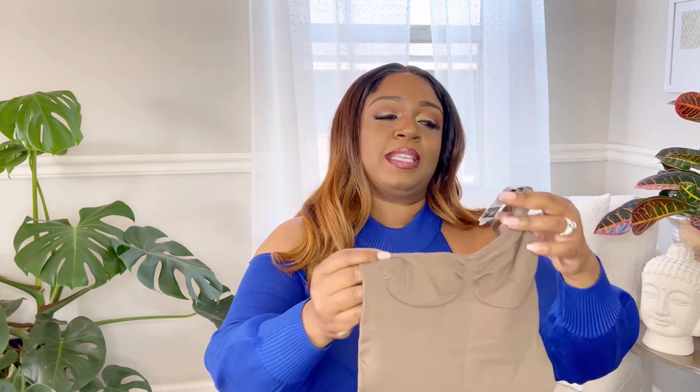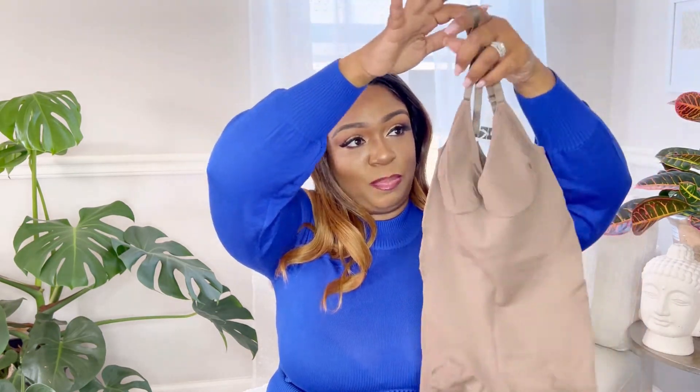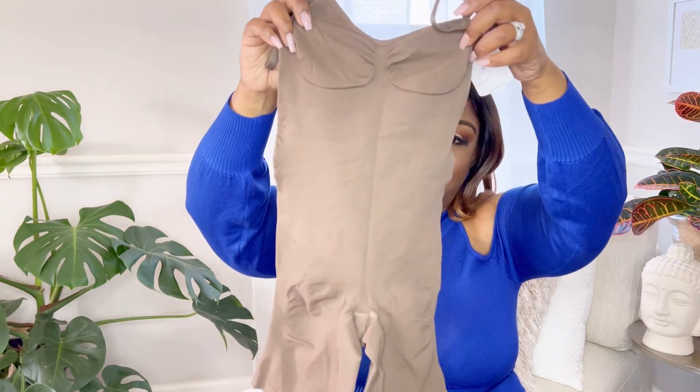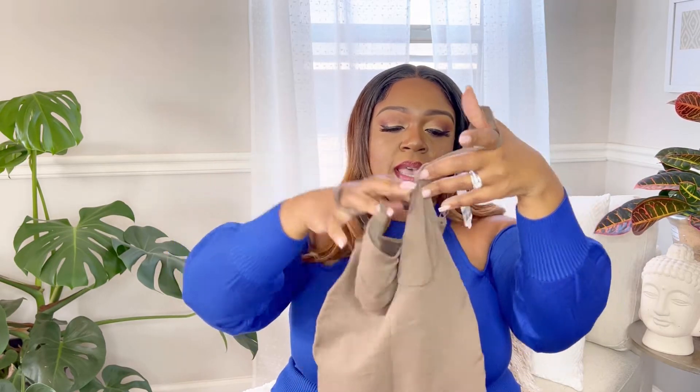Knowing my size — I'm typically a 2X, size 16 in jeans and dresses — this looked a little interesting. It looks like a very small piece of shapewear, but I'm going to trust that they know what they're doing with the measurements. This is the AirSlim Full Body Tummy Control Shapewear. It's a full one-piece with the bra portion attached, and it's in a brown color which is a nice nude neutral.